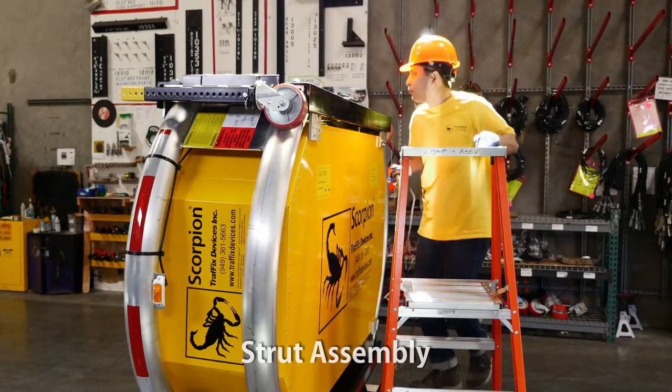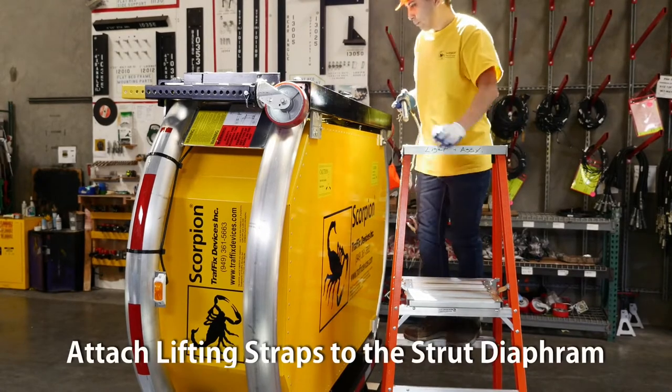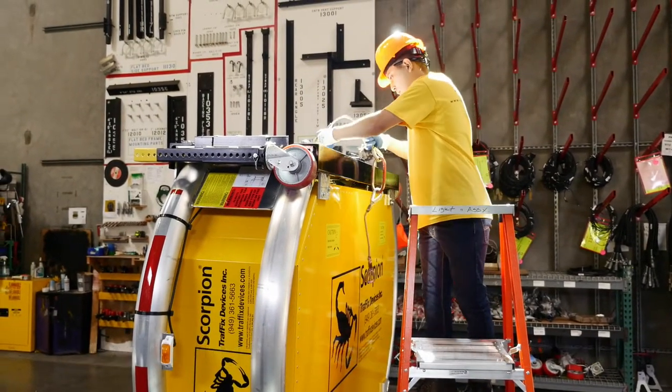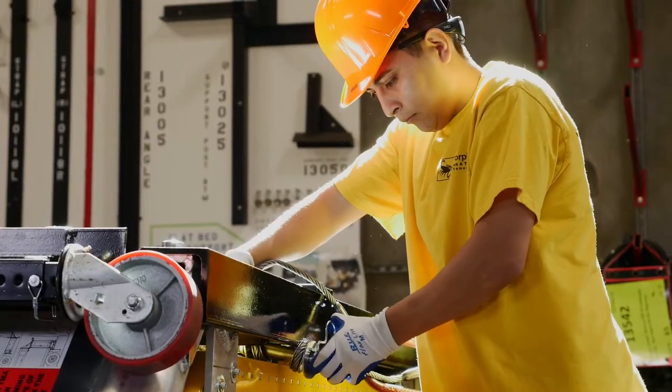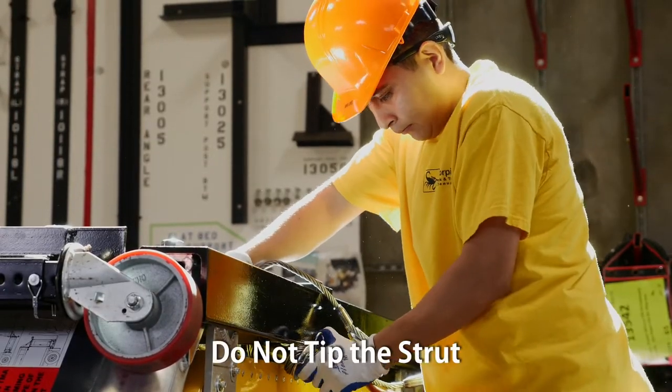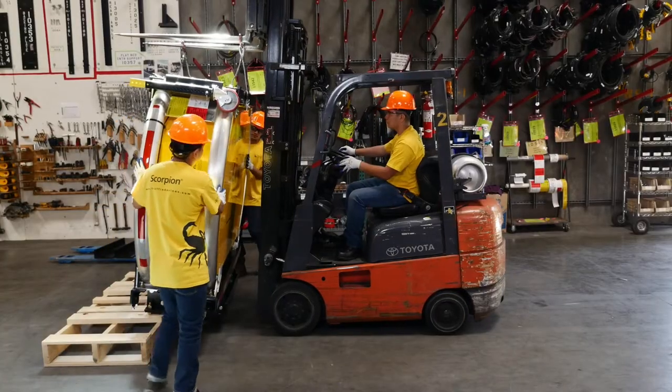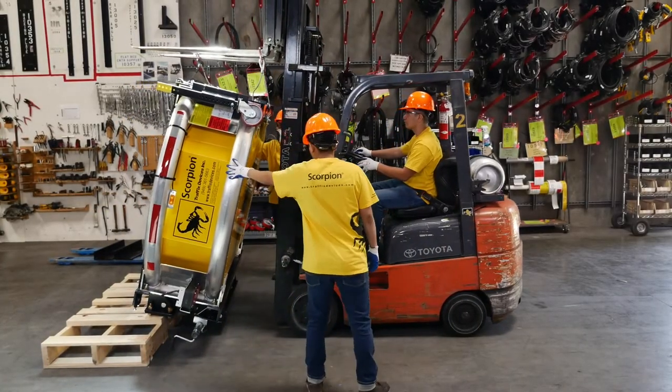Strut Assembly: Attach lifting straps with a 1,500 pound or greater load capacity to the strut diaphragm, an equal distance from the center. Do not tip the strut while attaching the lifting straps. Position the forklift with the swivel jacks toward the forklift.